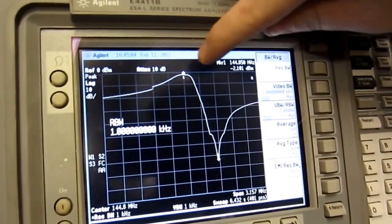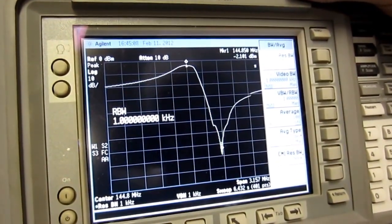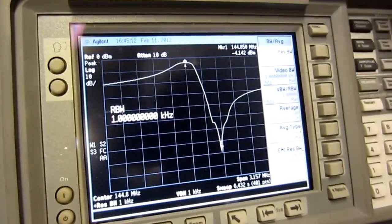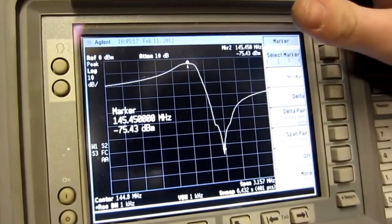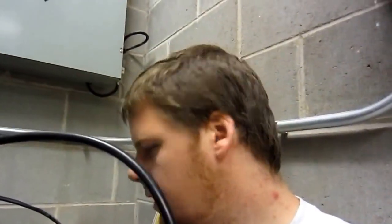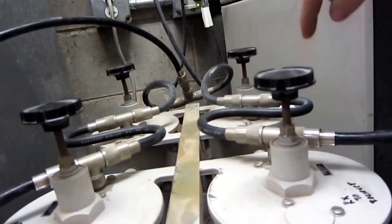If we lower the bandwidth down to about 1 kHz, we get a much more defined graph which gives more accurate readings — minus 1.42 dBm on the marker for reception and minus 75 dB for the transmit block. Now I'll turn the resolution bandwidth back up to about 30 kHz to show a faster waveform, and I'll show you what the knobs and things do on the duplexer.